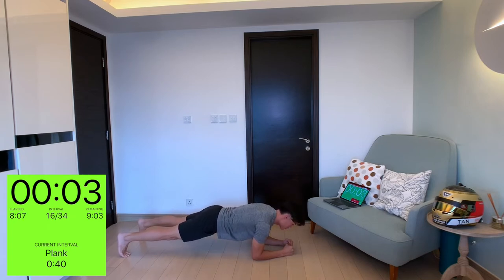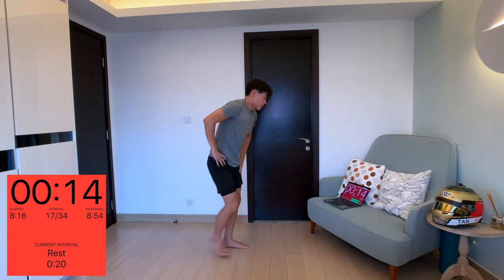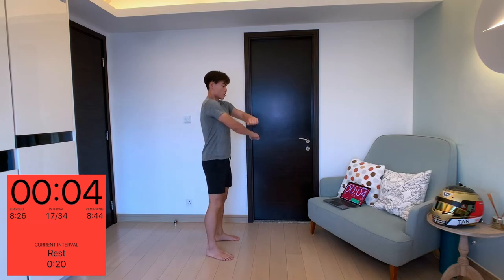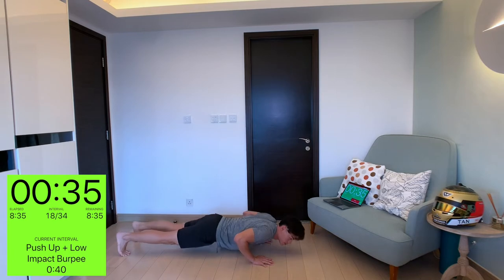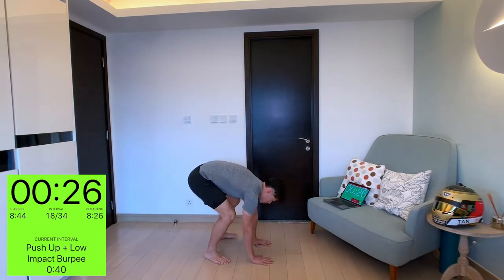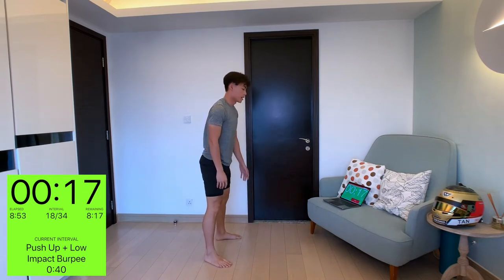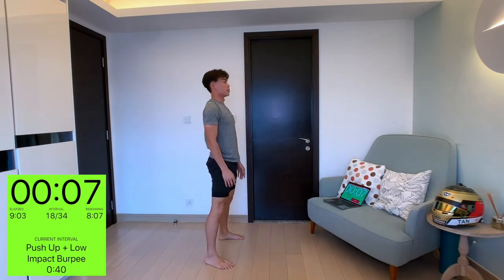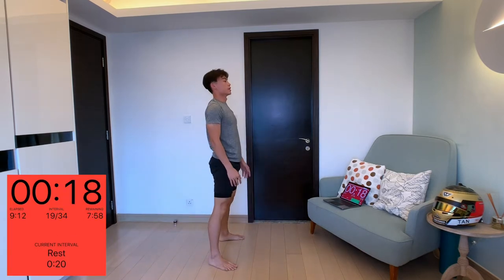20 second rest, and we're done with that. All right, stay with me — same low impact burpee but with a push-up. Go down on the floor, legs out. If you can't do a push-up in this position, go on your knees and do a push-up, then stand back up. Down, left, right, on your knees, push — left, right, and up.